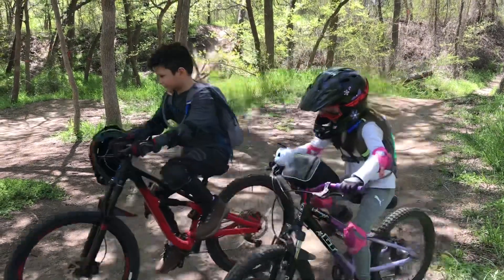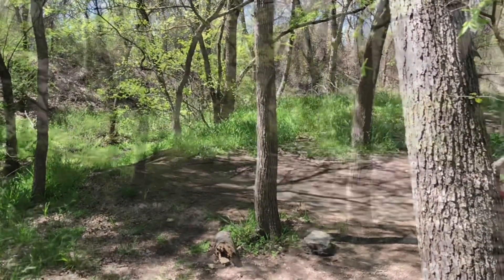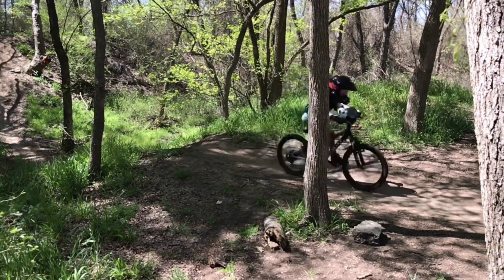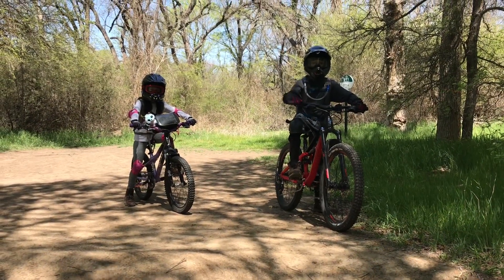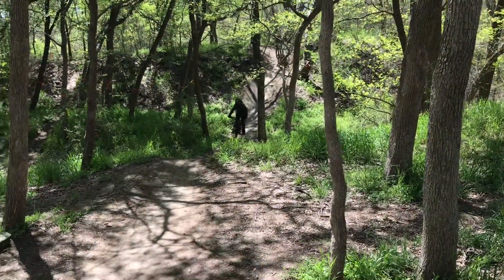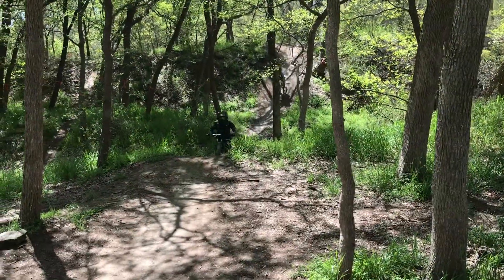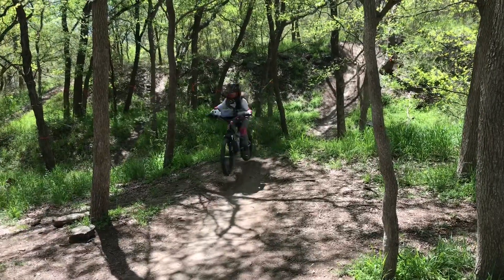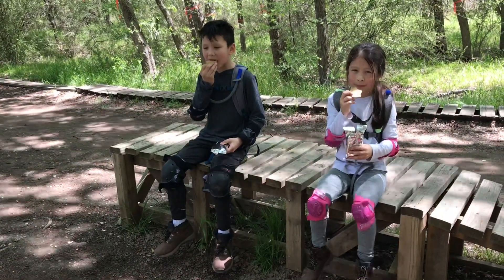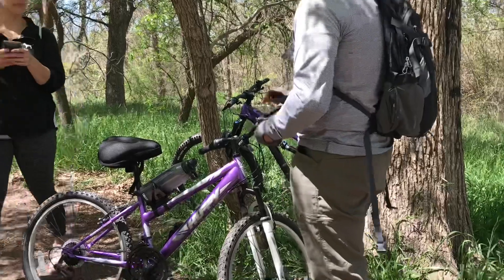Let's go, Foxy! After you're comfortable with that, you can tag team other riders. Make sure you bring some snacks, and remember to assist riders if they need help.